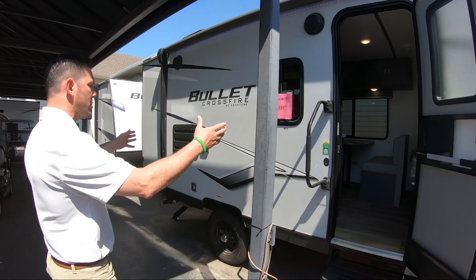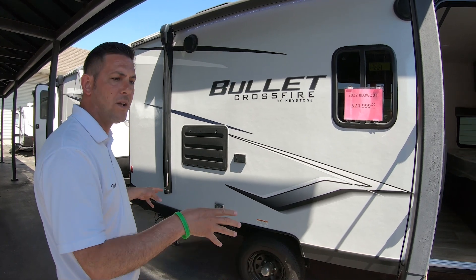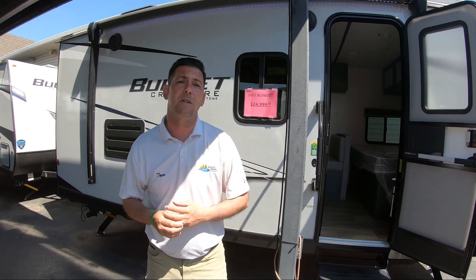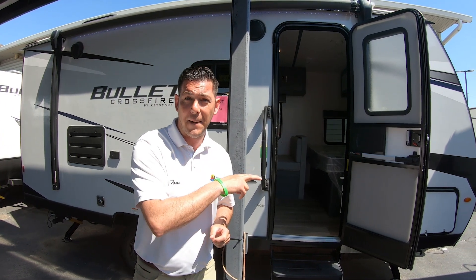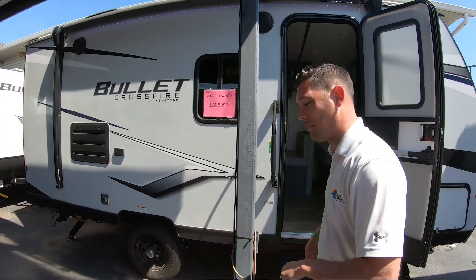You have a nice patio on this one — put the awning out with a push of a button and set up your cooking area right outside. Not everybody has big trucks. This weighs exactly 3,700 pounds, under 4,000, so it can easily be towed. If you like heading out west or getting off the beaten path, it has a 200-watt solar panel on the roof and comes with a battery up front. You can add a second battery if you want to get away from people.